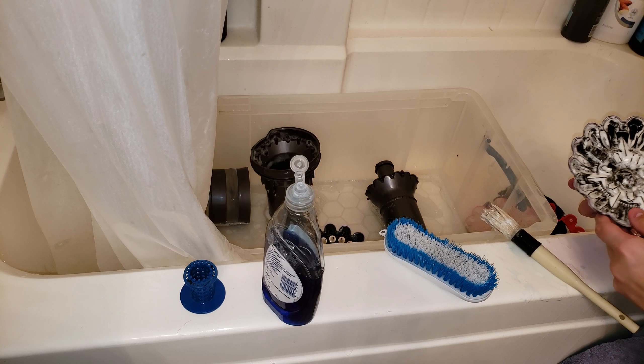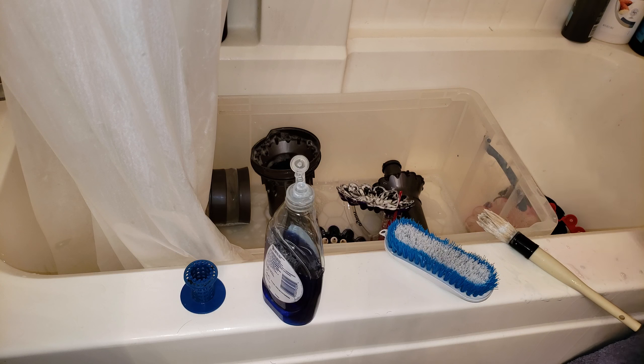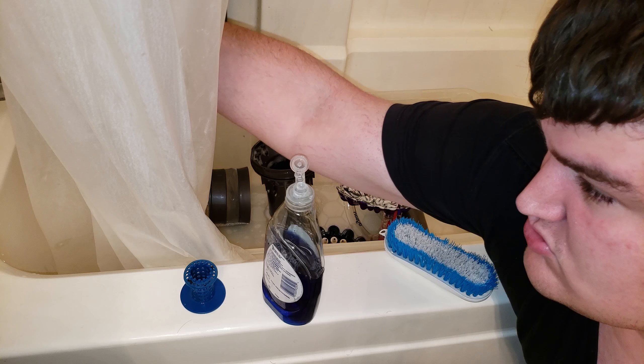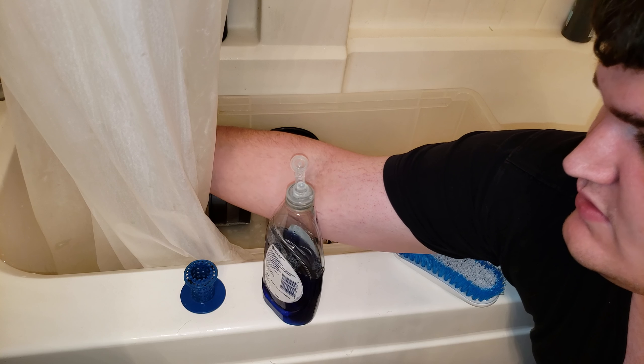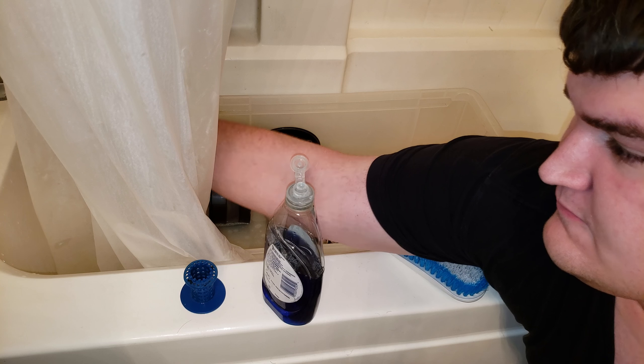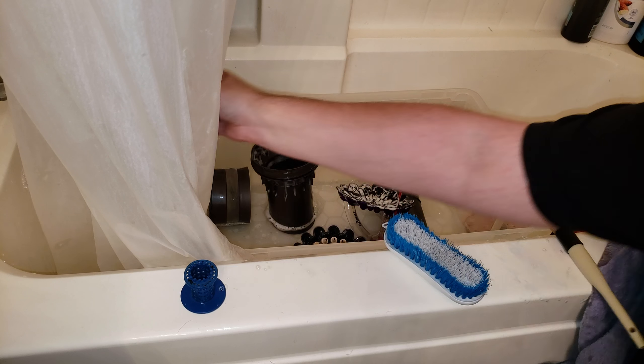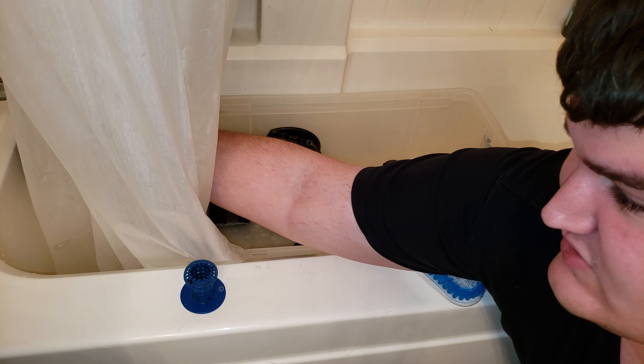Spray a little Clorox Urine Remover on there — the tops of the cyclones are really bad. Rinse off my brush, put some more water on it. Actually, I have to rinse off the container of Dawn itself, it's really slippery right now.